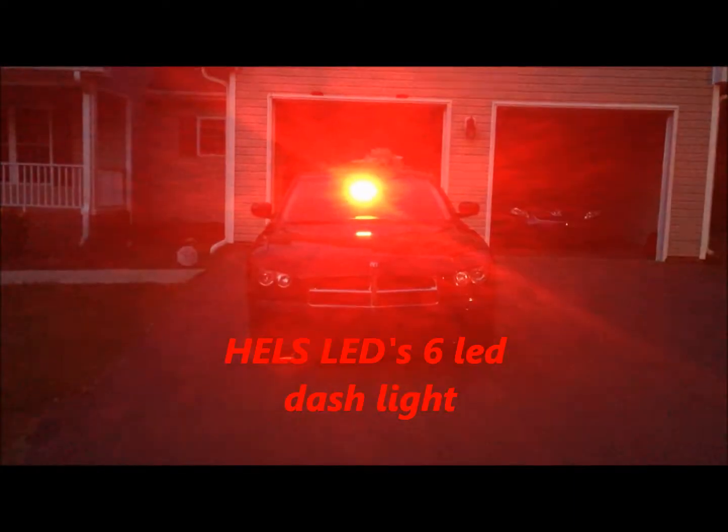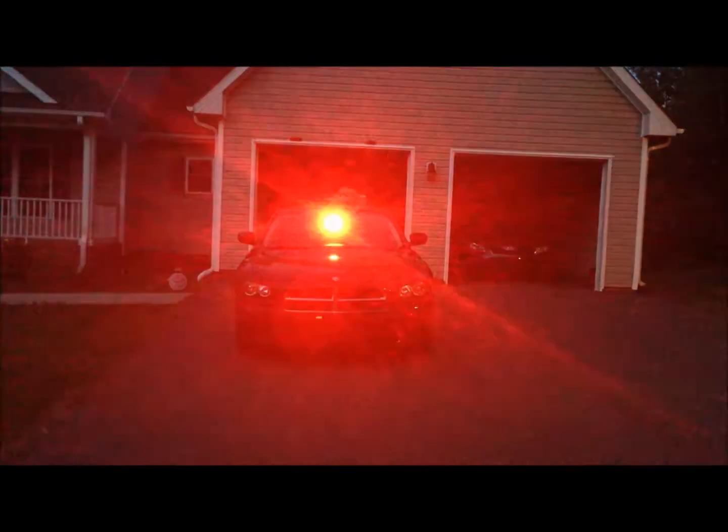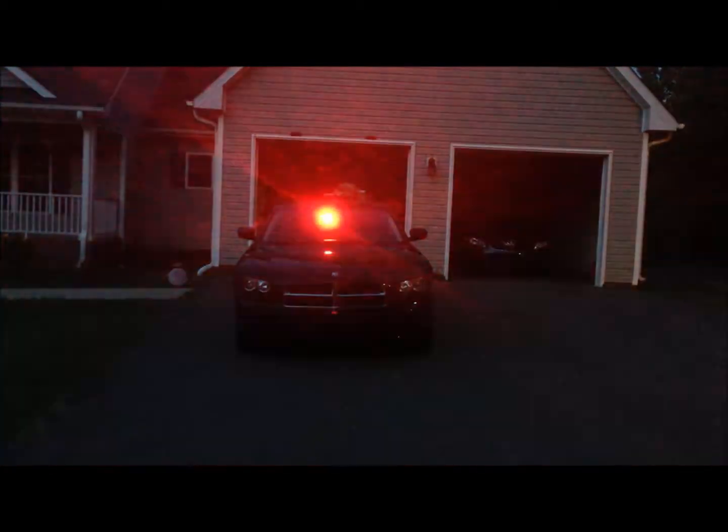Here we have the Hales LED firing away nice and bright — it is the Hales 6 LED dash light. It does have a split mode which is going through right now; I'll walk up on it for you.